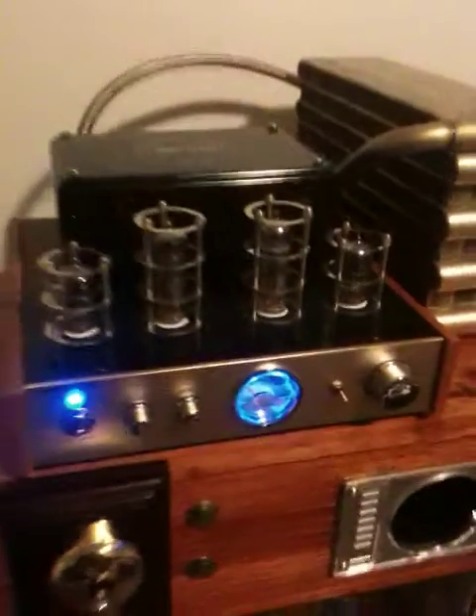Power on. Power on the valve over solid state amp. And start it up.